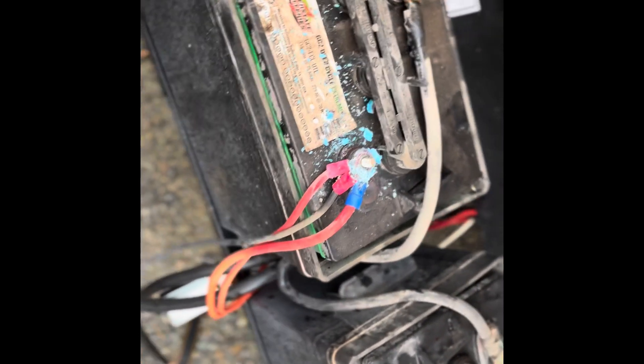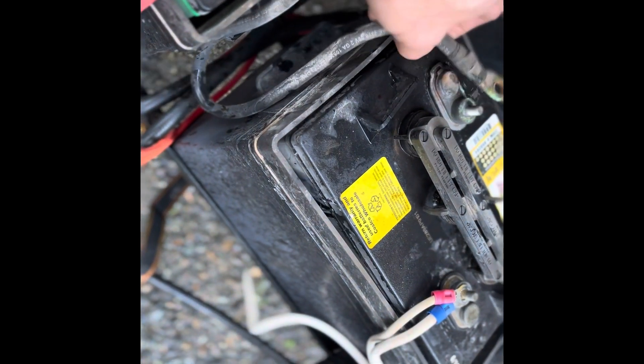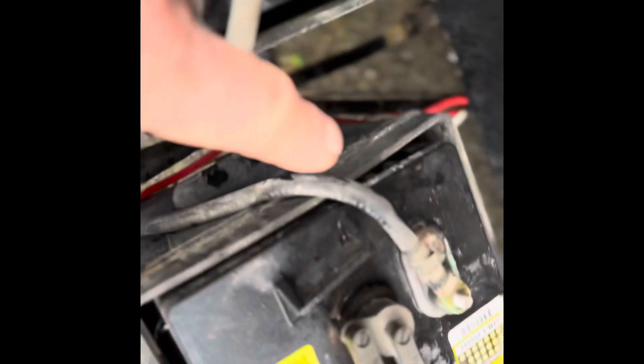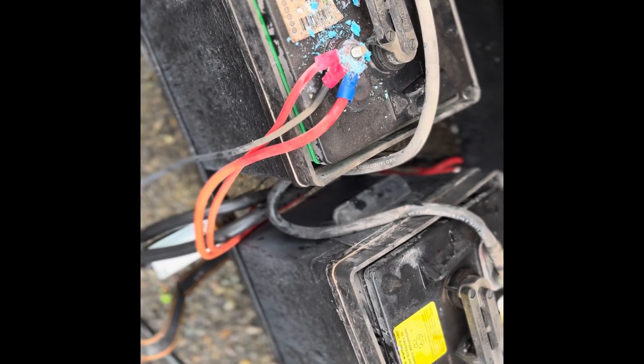So I'm in the parking lot at Costco trying to change this thing out. I didn't even pay attention — I'm ripping out the cords, going inside with the battery, come back out, trying to figure this out. It's like, okay, that doesn't make sense, right? Negative to positive. But this is how the 12-volt systems work.